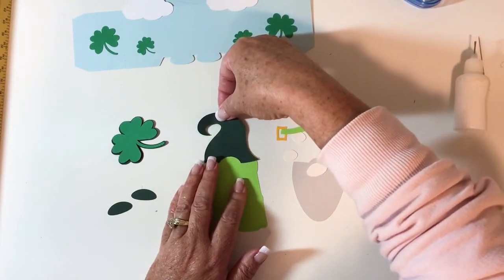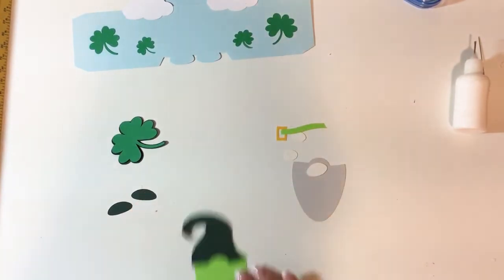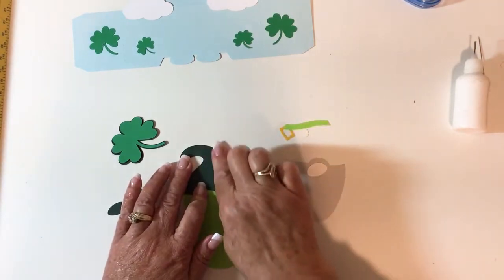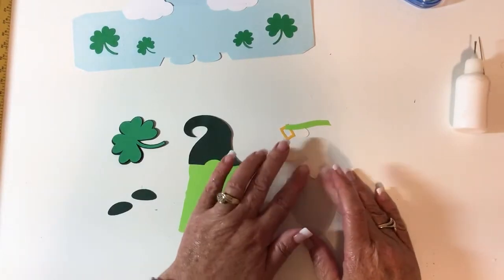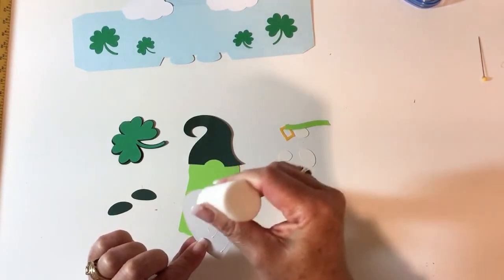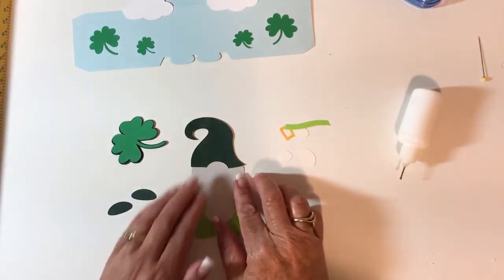The nice thing about these little mats is it helps you in layering all your pieces and knowing exactly how they go. Like if you did the train — either the Christmas or the Valentine train — you'll notice the trains had the mats behind them, and that's just so you can put the images together and have everything line up. Now I'm going to put on his little beard. You can look at the photo on your PDF to see how things are layered, but really it's not difficult to do.